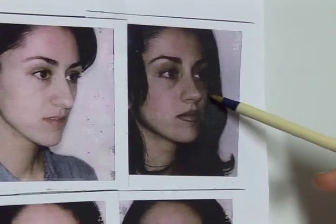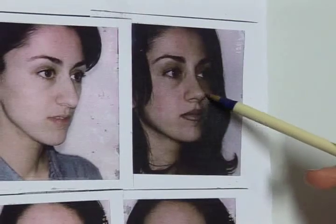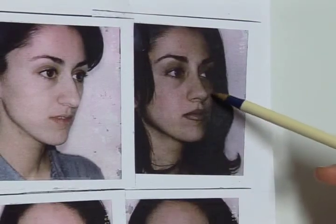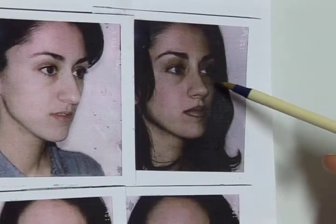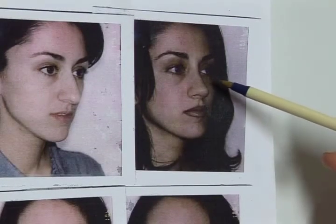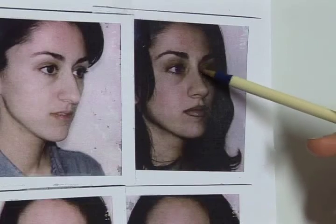After surgery, we see quite a few changes here. This angle has now been improved, the tip has gotten smaller and more defined, and the bump is gone.